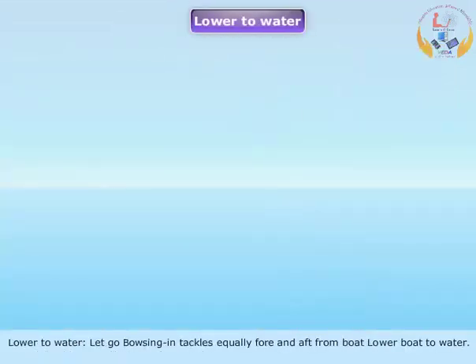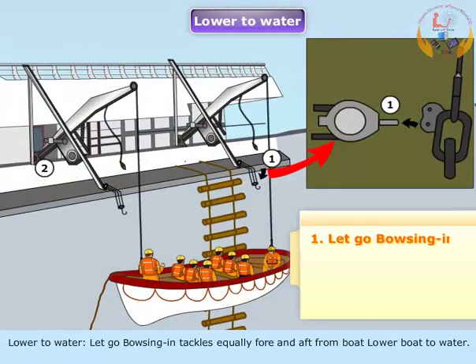Lower to water, let go bousing in tackles equally fore and aft from boat. Lower boat to water.